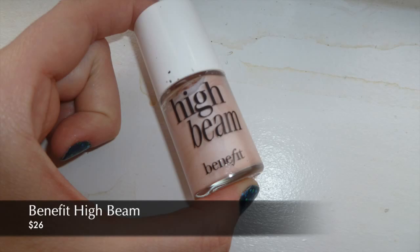Now finally for my face routine I'm taking Benefit's High Beam and putting a couple dots on the top of my cheekbones and blending that into my skin to give me some dimension. This is also to help brighten my face and to just bring light to those areas.